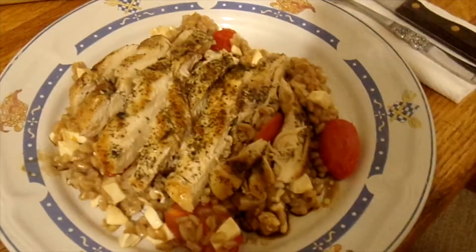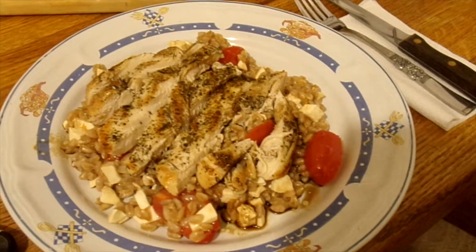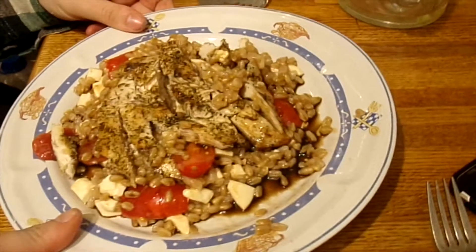HelloFresh, we'll see how you are again. We will do a full food review and see exactly what we think of this. It looks beautiful.